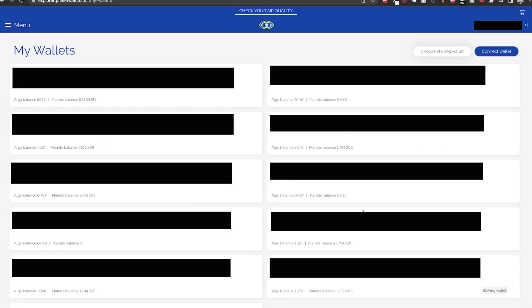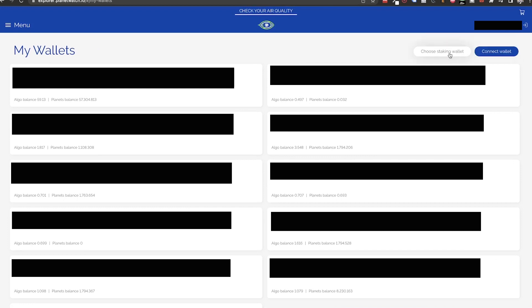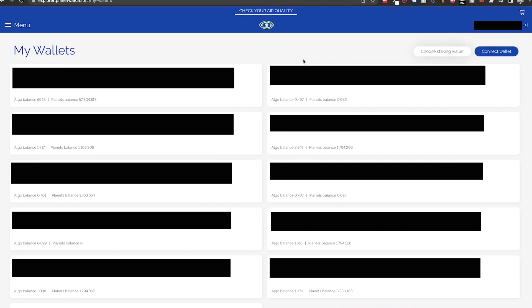Now that we've connected the wallet, we need to select it as the staking wallet. To do that, click on Choose Staking Wallet, select the checkmark next to this Ledger wallet, and then click on Confirm Staking Wallet.